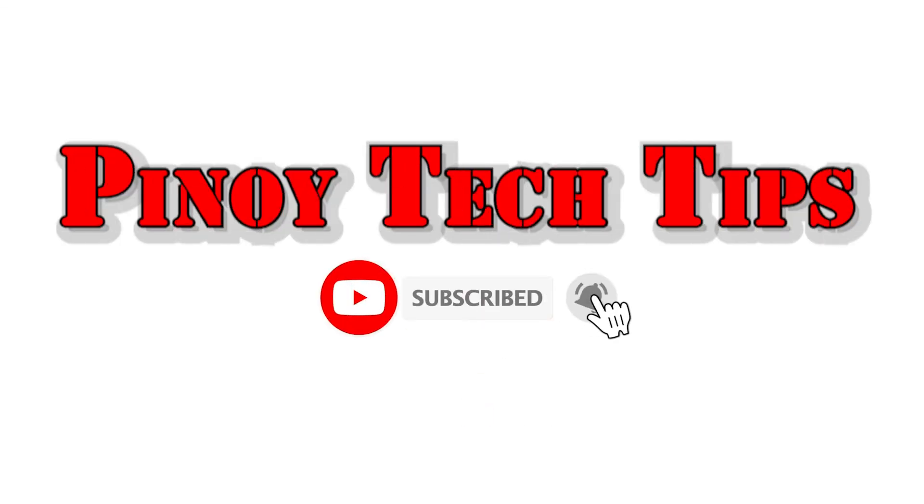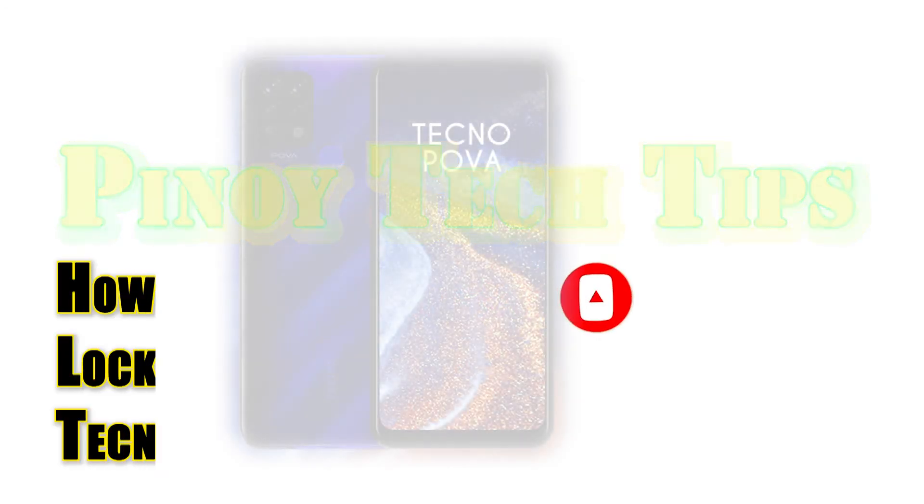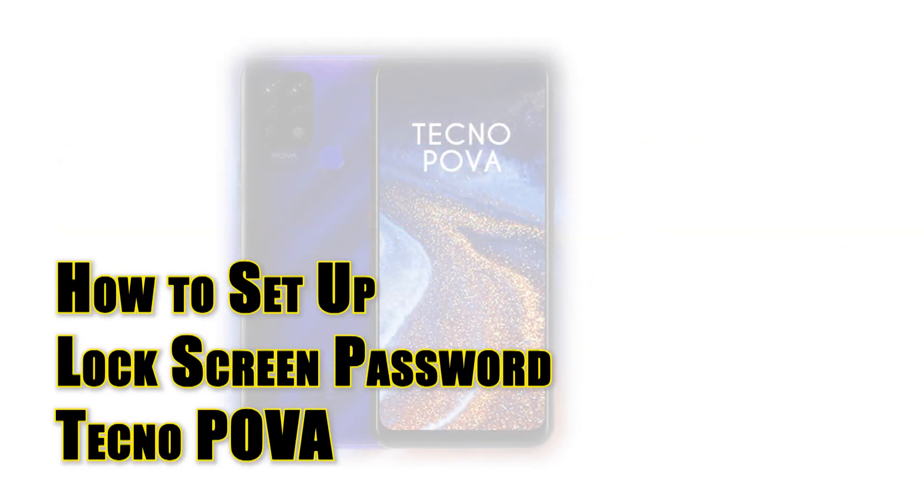Hey guys! Welcome to our channel! In this video, I will show you how to set up a lock screen password on the TechnoPova smartphone.